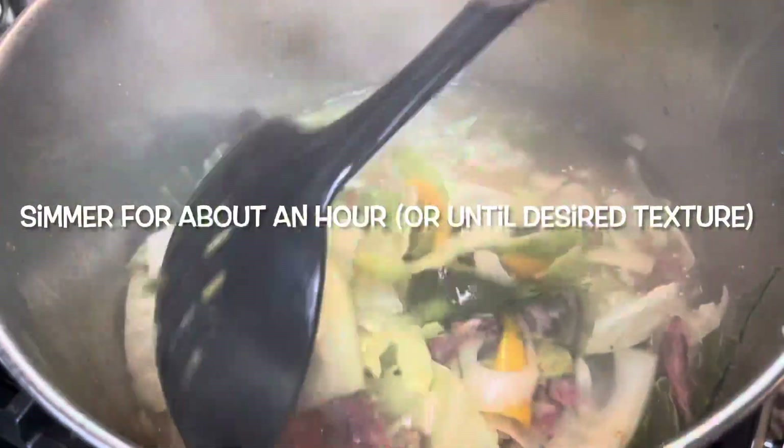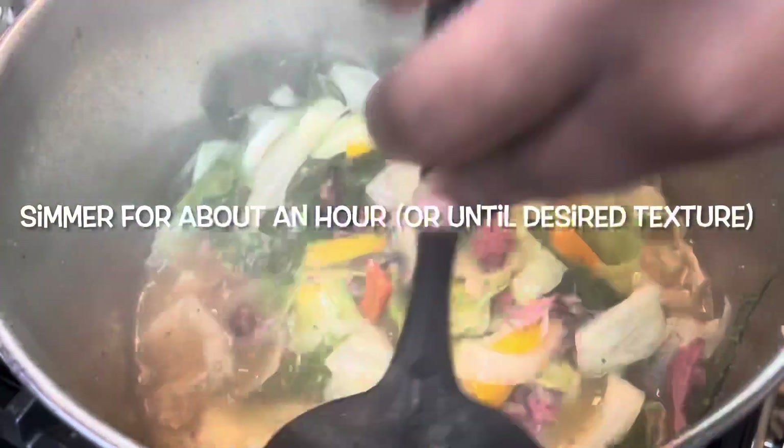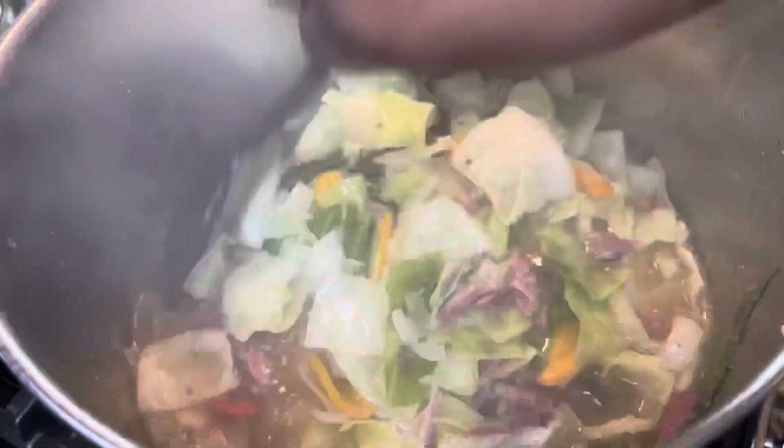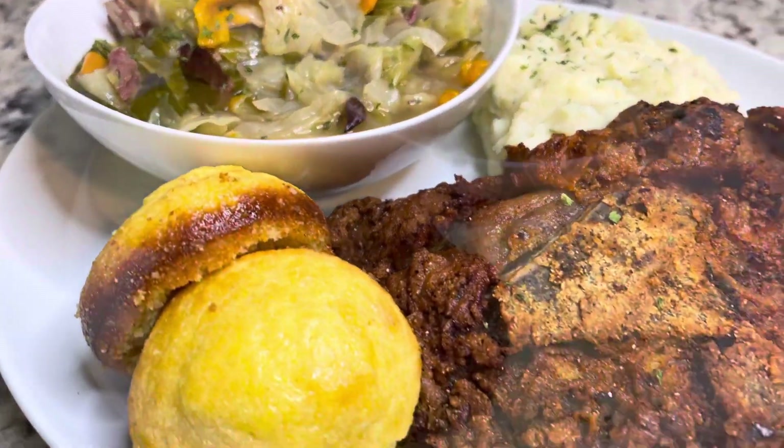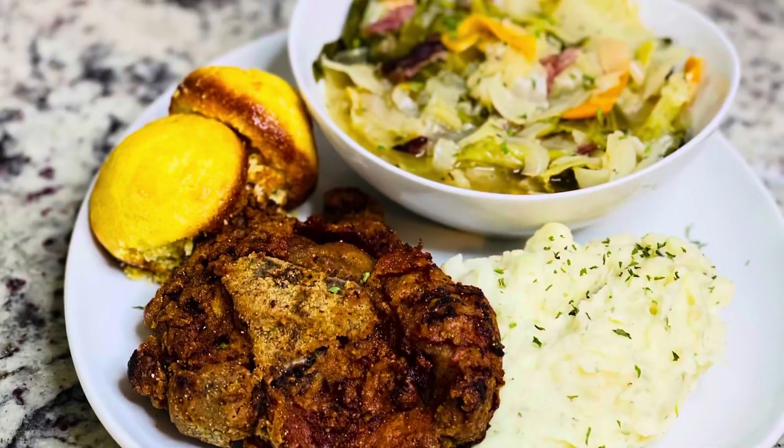I ended up taking the neck bones out just to get the meat off the bone, because I didn't want to have to pick through the bones while eating. But this is the finished product — you can serve it with whatever you want. I hope you guys enjoyed this recipe, bye!